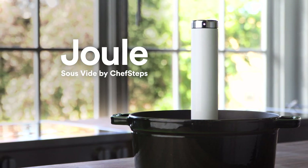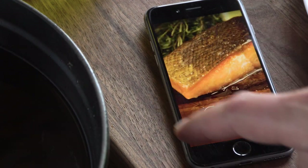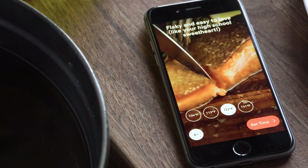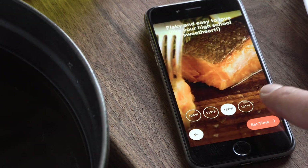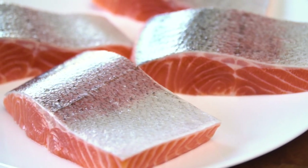When we're cooking with Joule, the first thing to do is use visual doneness to select the temperature. You can see exactly how your fish will turn out and just pick the one that looks most delicious to you. I'm going to go with 122°F. While that's heating up, here's a bonus tip — a couple tricks you can use to upgrade your fish no matter what technique you use.